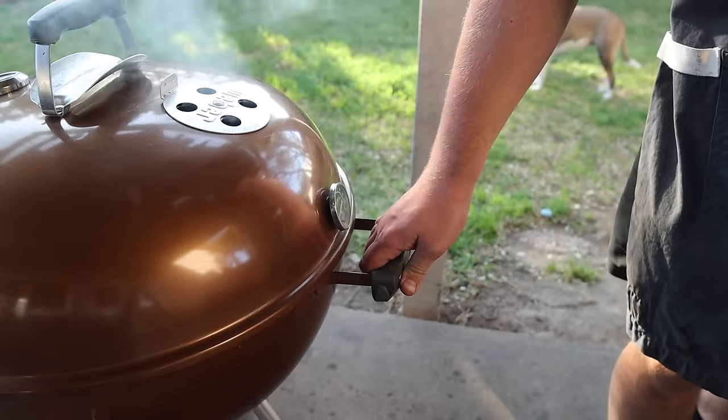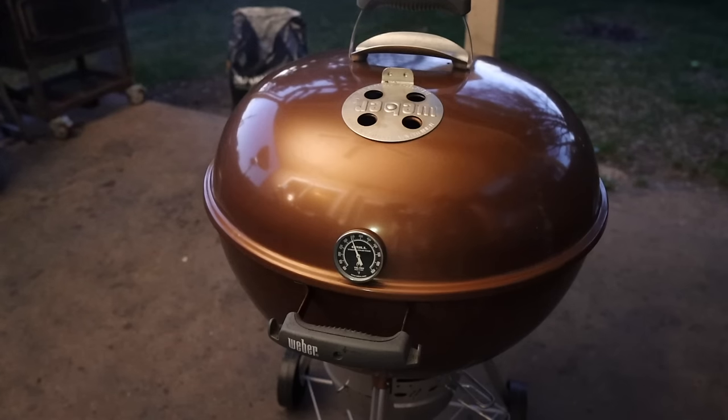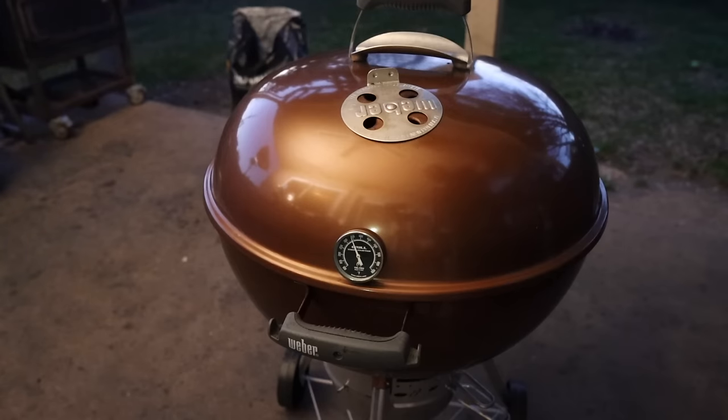Let's let this thing get up to temp. It's been about 10–15 minutes. We are humming right along at 250–275, and that's what I'm going to aim for — right between 250 and 300 degrees. Once it gets up to 300, I'll probably shut down the dampers a little bit to slow the airflow, and that should keep us right in that range. After an hour and a half, we shot up to about 325–350, so I'm going to close this off about halfway, and that should do it.